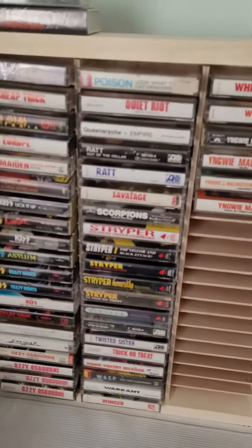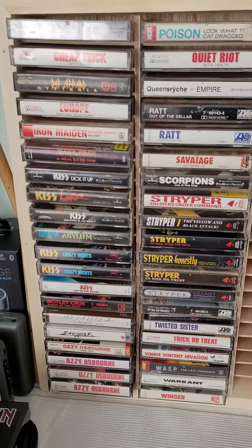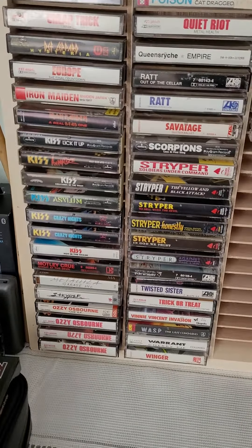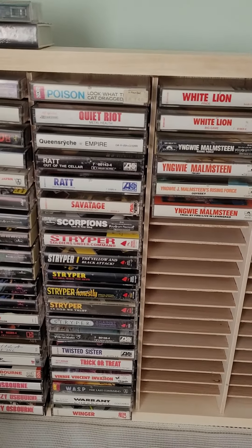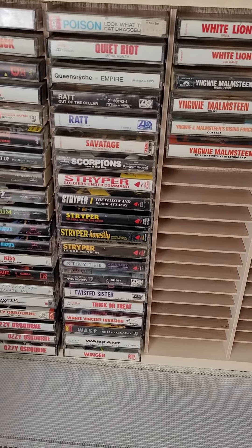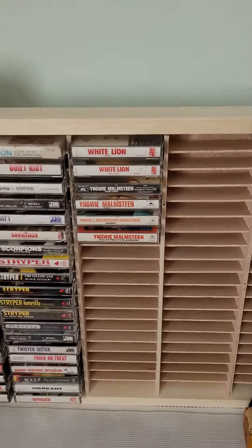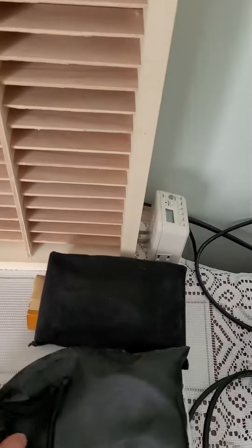Now here's what my setup looks like. I have my cassettes right here — you can look at my collection a little bit. I've got some Cheap Trick, Def Leppard, Iron Maiden, Definitely, Kiss, Ozzy, Choir, Riot, Queens, Rike Rad, Striper, Twisted Sister, Invay, White Lion, all that good stuff.